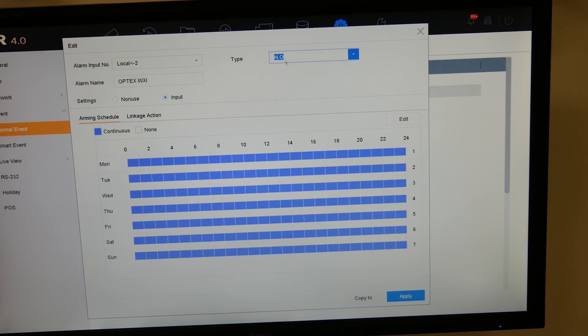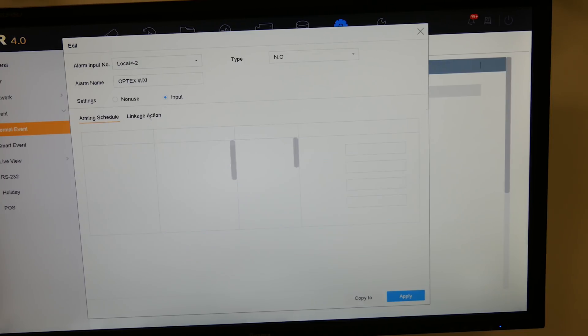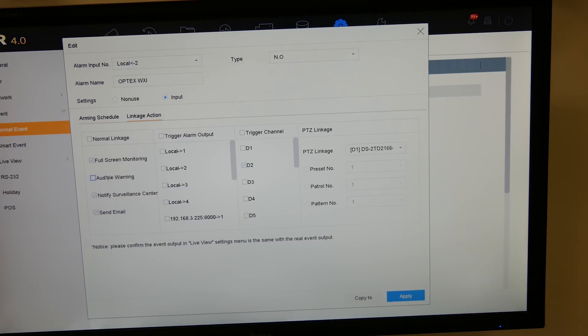You choose whether it's normally open or normally closed depending on how you've set the PIR, then change it to Input State. Select your arming schedule, and for linkage action you can choose full-screen monitoring, audible warning, notify surveillance center, and send email — we'll enable all of them so you can see everything in action.